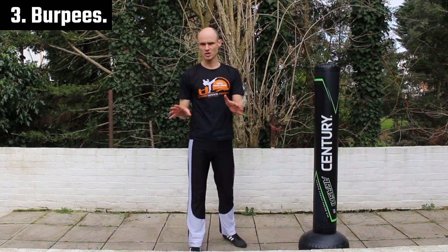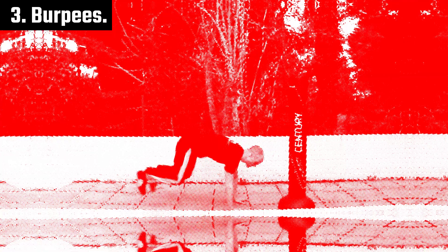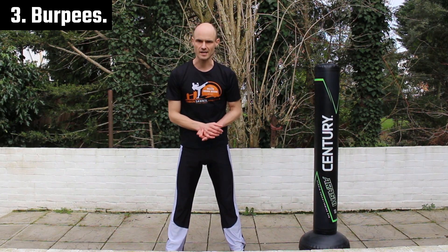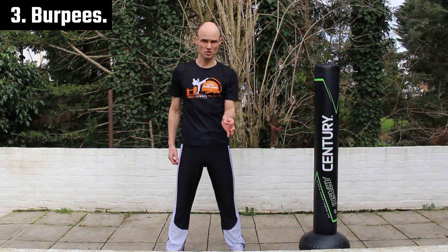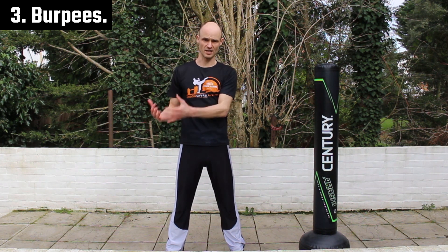Third one, burpees. And I've only chosen those because a lot of people don't like them. If you haven't got a staircase or you don't want to do that, do a minute of burpees before you do your training. That way, again, you're putting yourself in an uncomfortable position, something you don't like. Then when you're feeling it in a fight and you don't like what's going on, you're used to it and you know you can get your best work done, even if you're feeling rough, even if you're feeling like you're working against a difficulty.